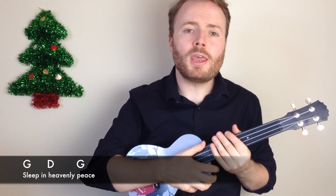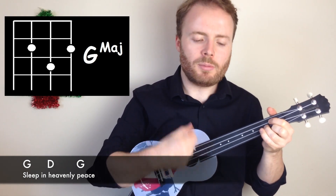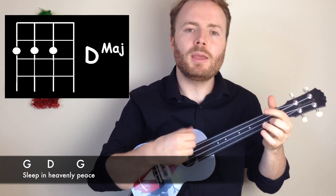And the final line, the chords are G D and G. The quick changes continue because you just play the pattern once on the G and once on the D and then twice on the G. Like this: Sleep in heavenly peace.